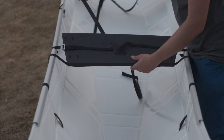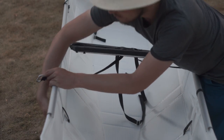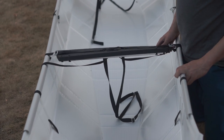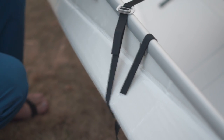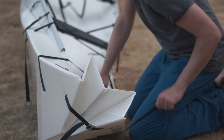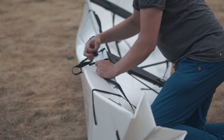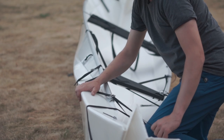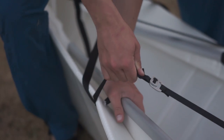Strap down the small seat even more with the crossing straps. Make sure to do this in communicating order. Sometimes you have to untighten one to be able to tighten or buckle another. Bring over, buckle, and tighten the loose straps from the side of the nose. Squeeze everything together with your hands and legs. Tighten all straps one by one.